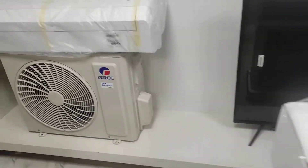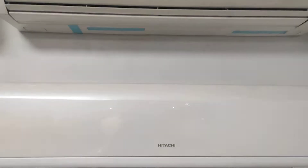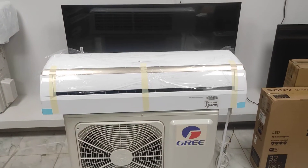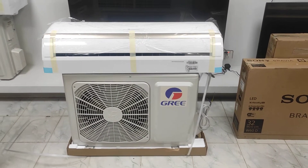We carry the inverter model range as well as the FAAB series, General, Hitachi, and Carrier brands. Viewers, we are dedicated to this electronic product range and you can visit our website for more details.